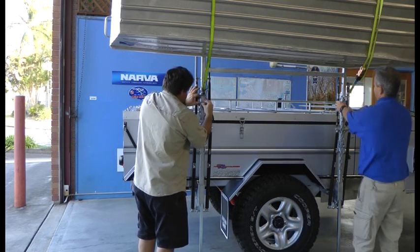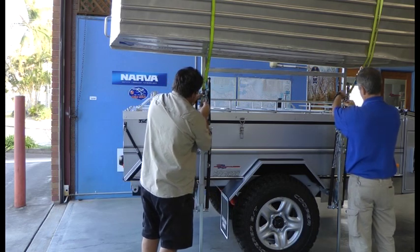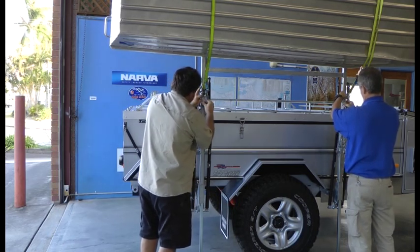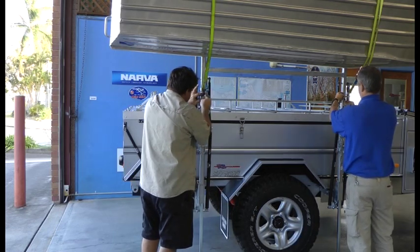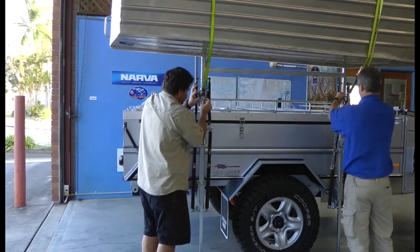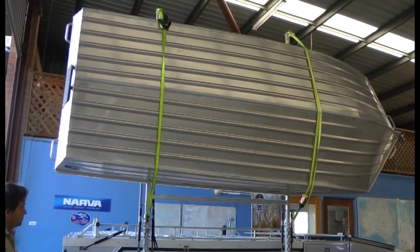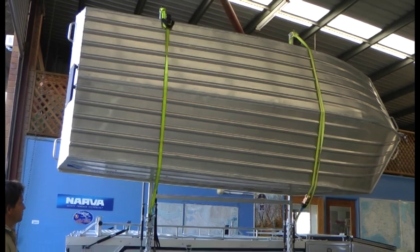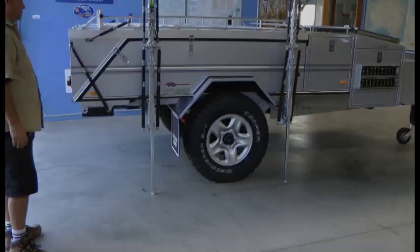Now there might be a situation where you just don't have space — caravan sites are getting smaller. And in that case, if the boat's not too heavy, just overnight and it's not too windy, you can latch it into place. So therefore it'll be sticking straight up in the air, allowing you to open and use the camper as normal if you haven't got space on the right hand side.